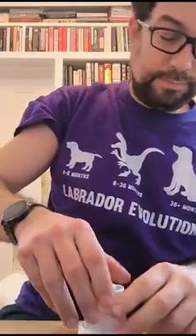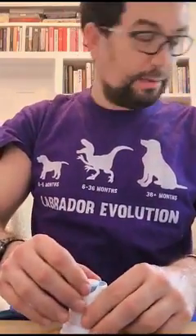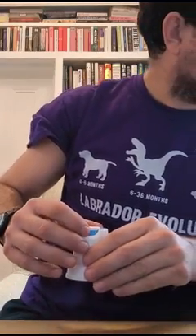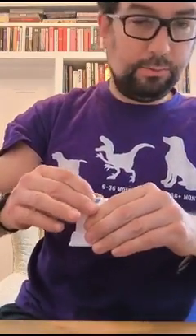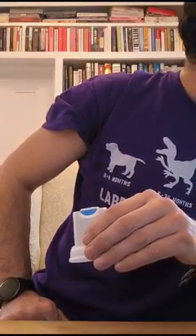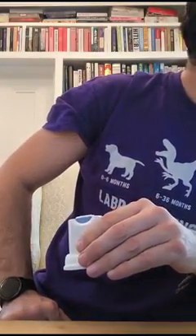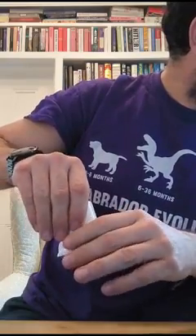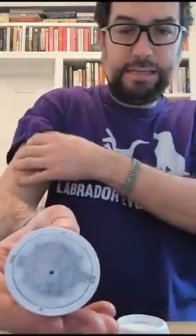And then press it down until it clicks. That's a bit of a press. Then we have a twizzle on the top there. So we'll take that and turn it carefully until we can't turn it any more. OK, we've done that. It's now unlocked. Pull it up. There we have our applicator ready to go.